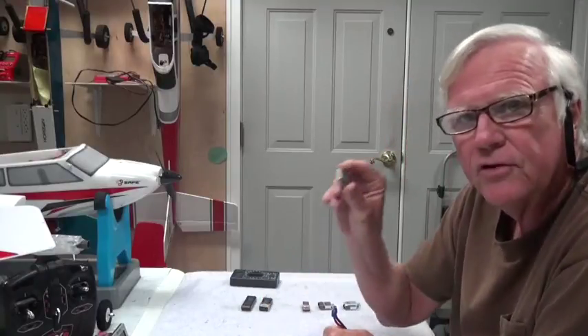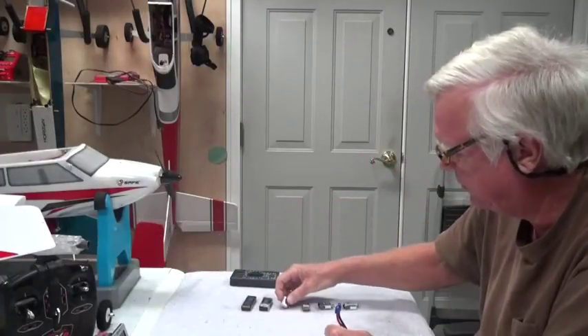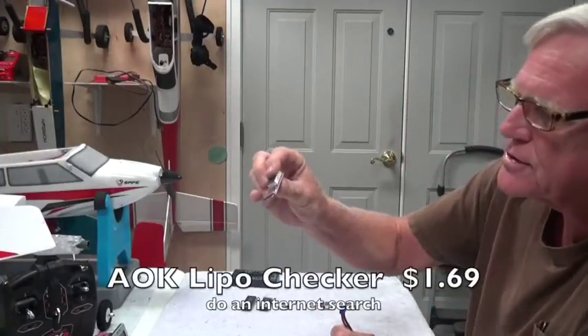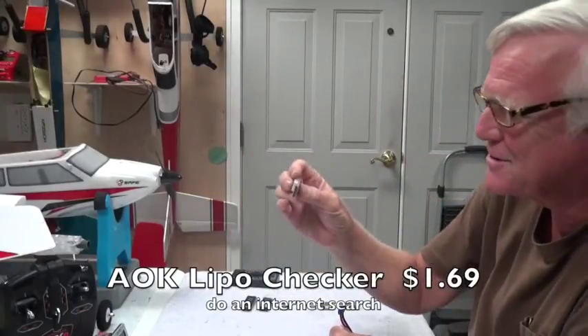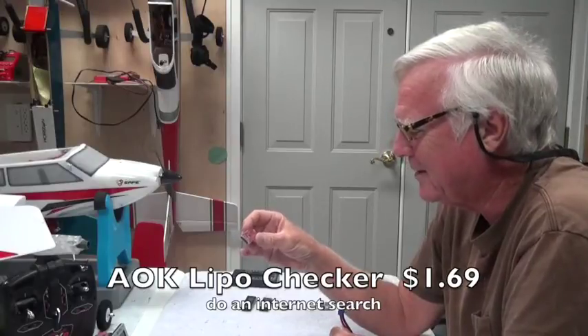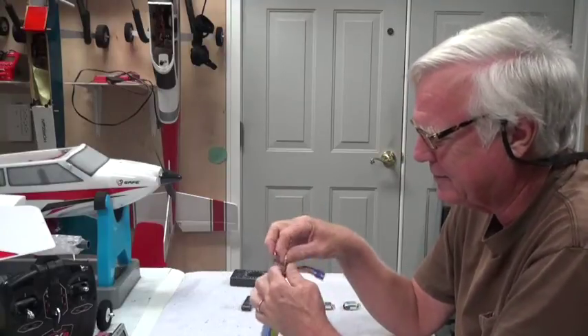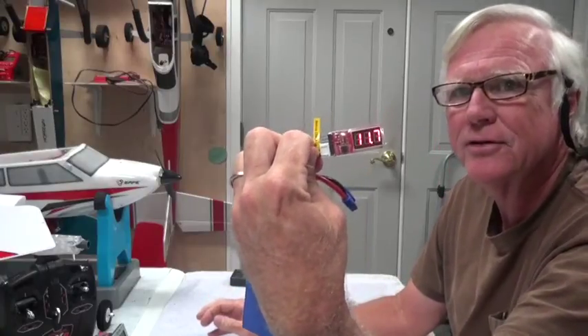With the voltage checker, it's simple and easy, though you could bend the pins if you're not careful. I like having one this small because it's easiest to throw in my stand at the field and check the battery before and after flying. You can also find ones like this A-OK brand — obviously A-OK is a China brand, but they put their name on it. It does the same thing: the black wire goes on pin one at the bottom.